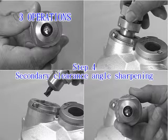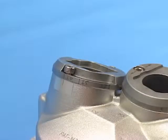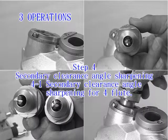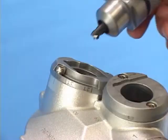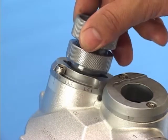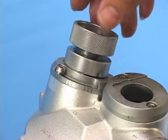Step 4: Secondary clearance angle sharpening. Before operating, be sure to adjust the plate to 4T at clearance angle sharpening port 2. For full flute secondary clearance angle sharpening, point the ER holder at the screw for clearance angle sharpening port 2 and insert it to the port with a slightly push motion to sharpen until grinding noise disappears.